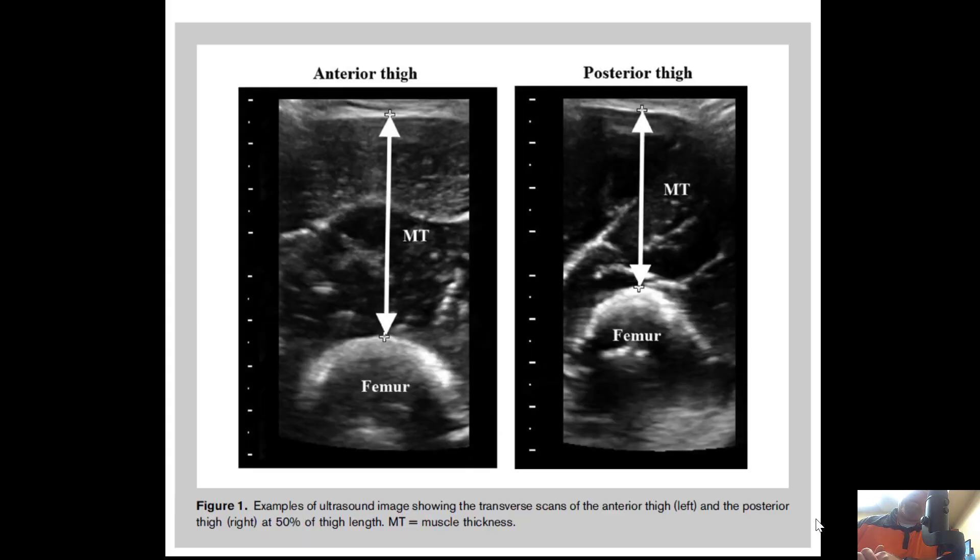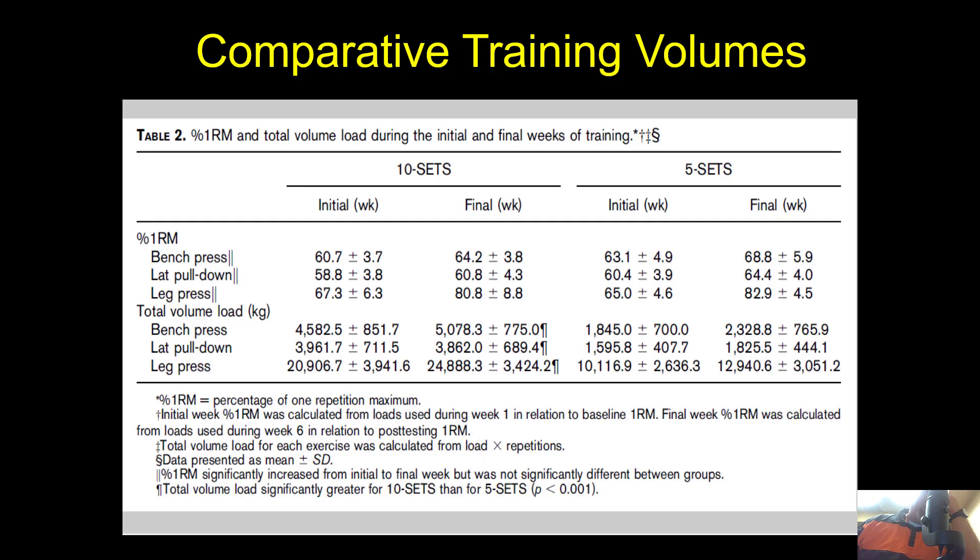Muscle thickness was measured using ultrasound, looking at the thickness of the muscle from the femur to the posterior and from the femur to the anterior. That's a pretty novel means of assessing muscle thickness — I don't have an ultrasound and I want one, so maybe that's why I think it's so cool.